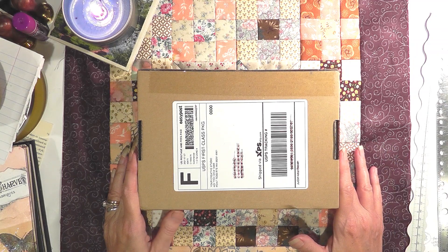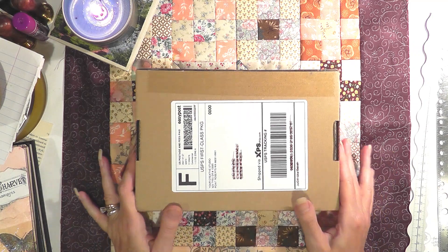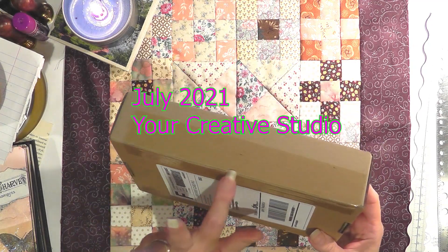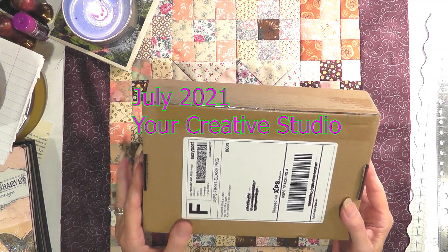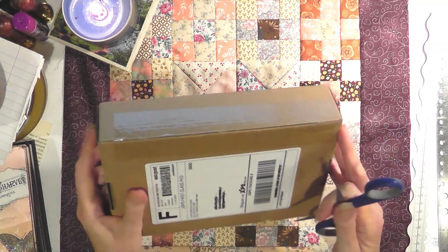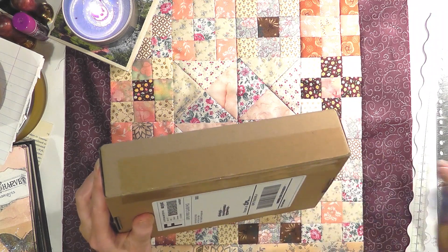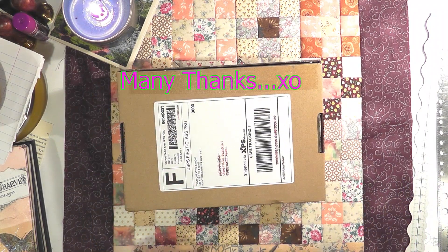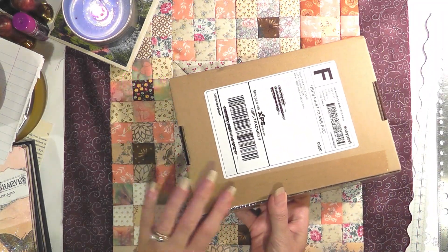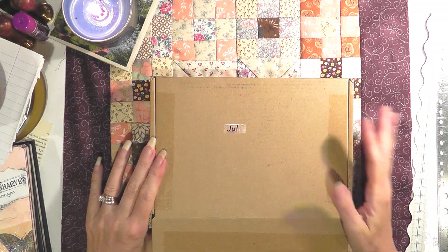Hello everybody, welcome back to the House of Jane. My name is Lisa. Today I have the July Your Creative Studio box. I haven't cut the tape — I'm very excited to open it today. I'm going to show you the contents of this box, which I will tell you up front was gifted to me by the lovely Amanda, the owner of Your Creative Studios.